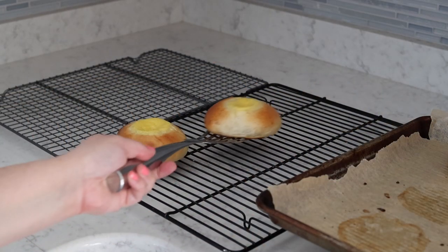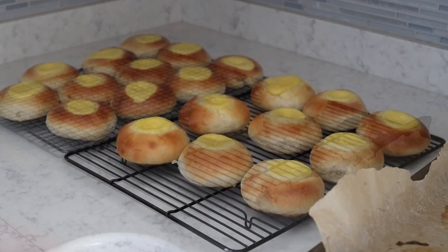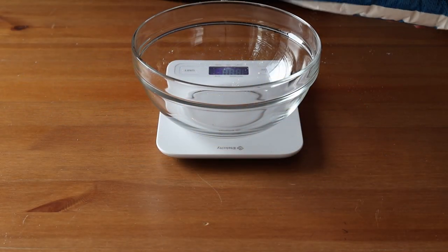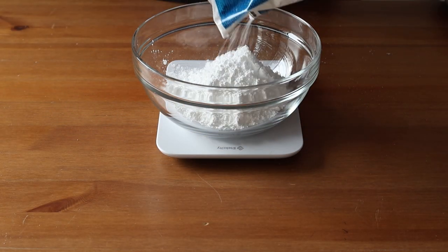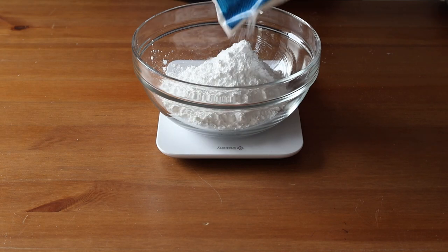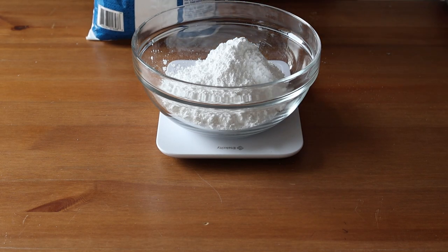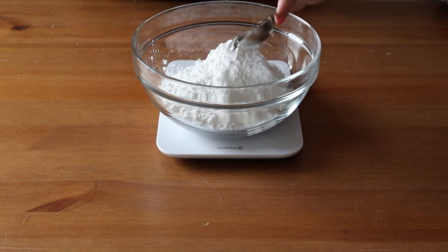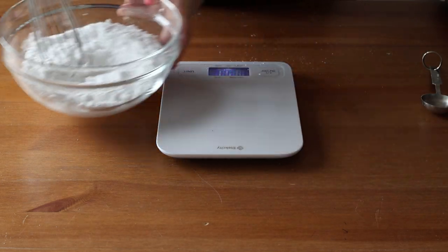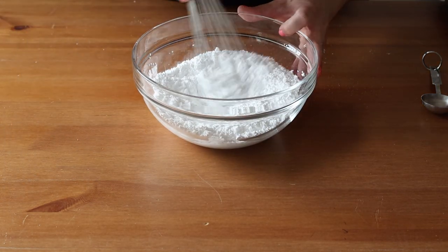Let the buns cool completely on a rack before the next step. To make the icing, whisk together 240 grams or 2 cups of powdered sugar with 2 to 3 tablespoons of water. Adjust the water to get a consistency that is pourable but thick enough not to run off the bun. Then sprinkle each bun with shredded unsweetened coconut while the icing is still wet.